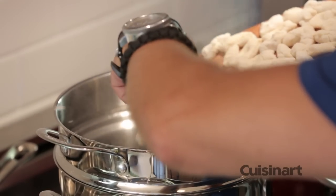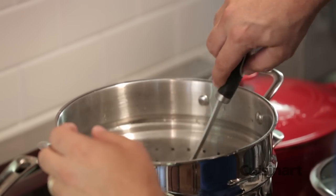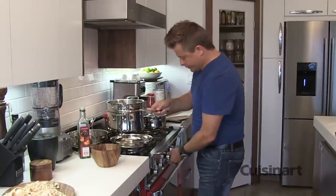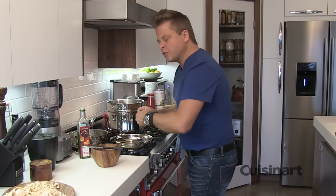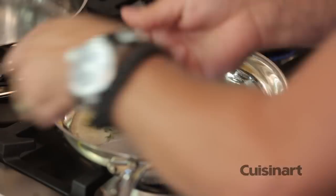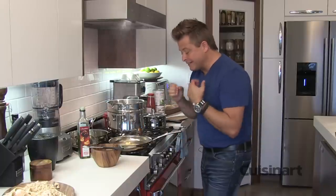In go the gnocchi — careful not to splash yourself. Give them a quick stir just to make sure they don't stick together. They'll be done in about 60 seconds. The way I know they're done is they'll float to the top. While they're cooking, I'm going to add a tablespoon of butter to my pan and turn up that heat — I'm making a brown butter sauce for these. I want to add a bit more thyme; the flavor of this thyme as it crisps up will be incredible. The butter is already starting to melt and the fragrance is incredible — you can hear the little pops from the thyme.